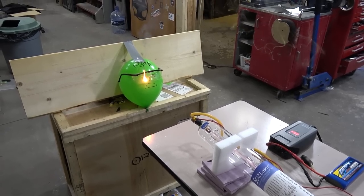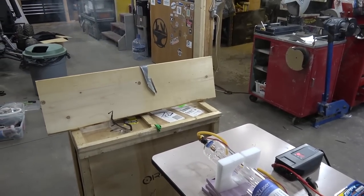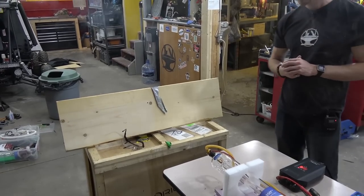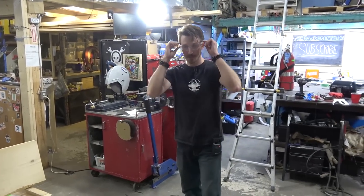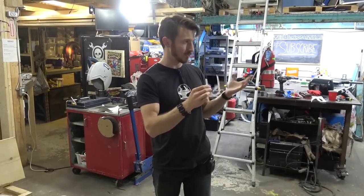That is working pretty good, guys. It would take over 10 seconds of staring directly into this 80 watt laser tube before you burn your eyes out. But that being said, we are actually going to order some proper laser-grade safety glasses, which actually look quite like normal safety glasses.